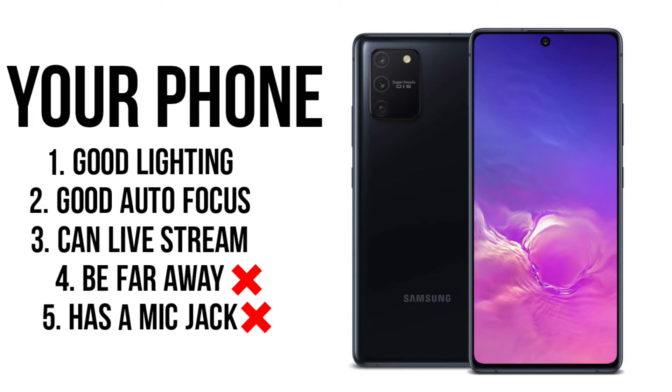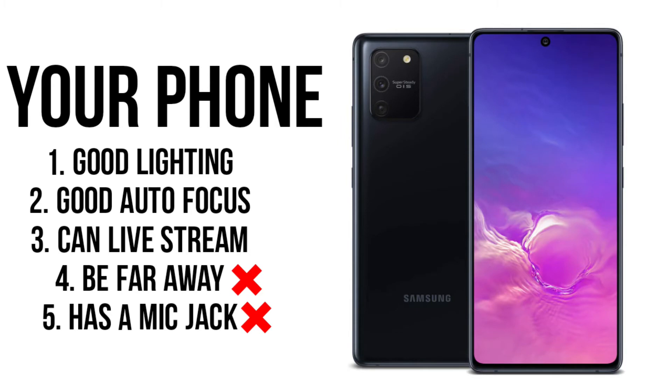Now, this is a lot to handle and you might be thinking there are hundreds of cameras out there with similar specs — what camera should I choose? Well, first of all, let's talk about the one in your pocket: your phone. Your phone works well in good lighting, has great autofocus, and can livestream. I'd put an X next to mic jack because some phones don't have one — looking at you, Apple — and an X next to shooting from far away because the more you zoom in, the worse the quality gets. So it probably checks three out of five boxes. Your phone is a great option, but here is a camera recommendation that solves all of your problems and checks all the boxes.